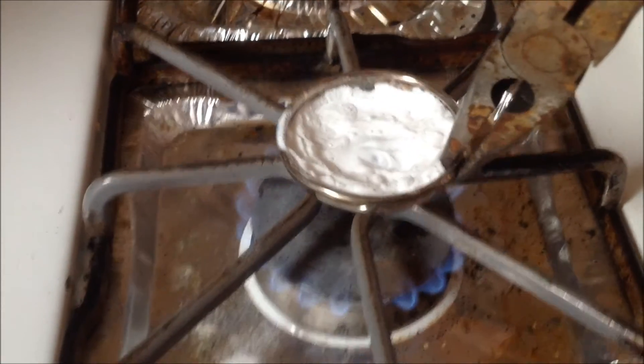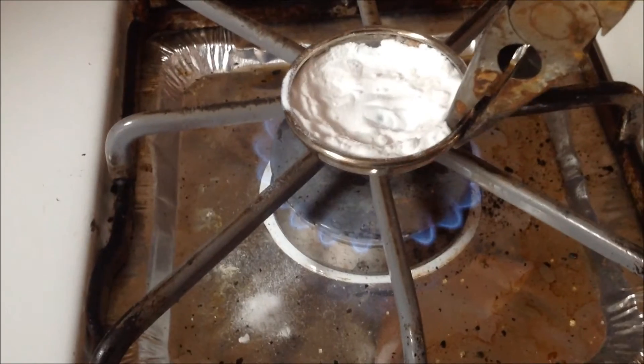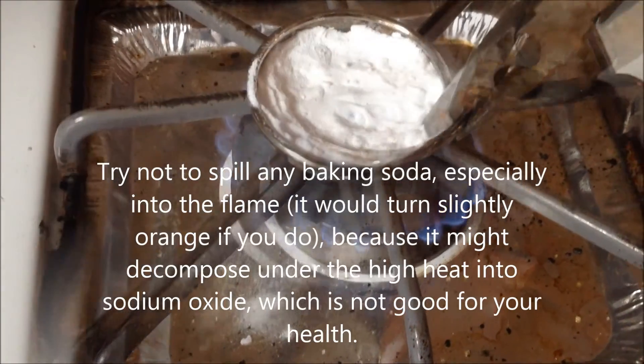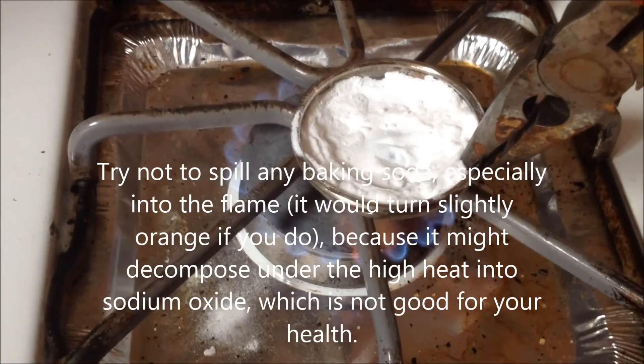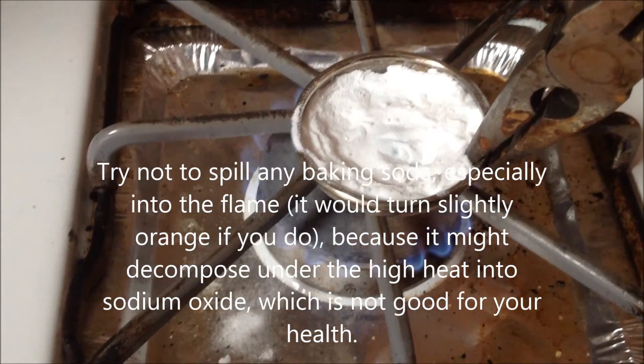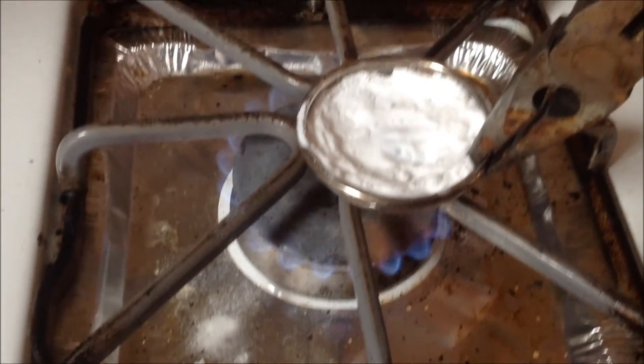So you let this cook for about 20 minutes, and then you're pretty much done. I forgot to explain that you should probably give the pan a stir once in a while, because that will bring the undecomposed baking soda closer to the hotter regions.